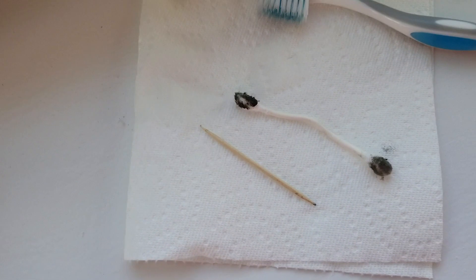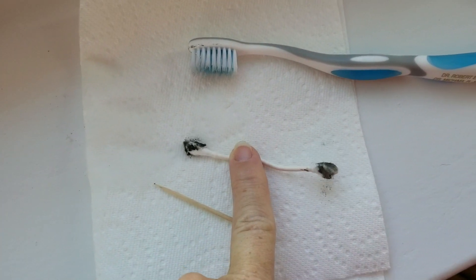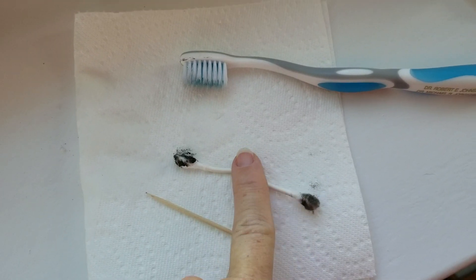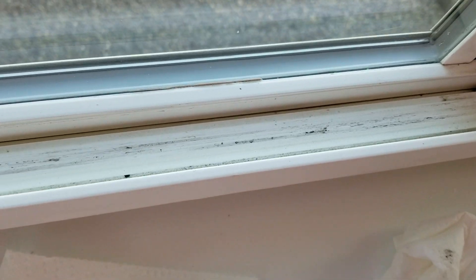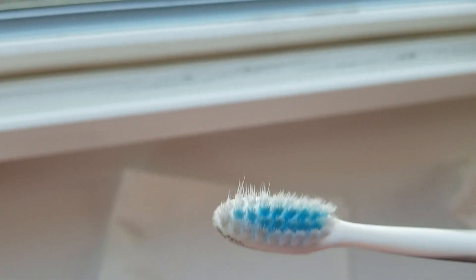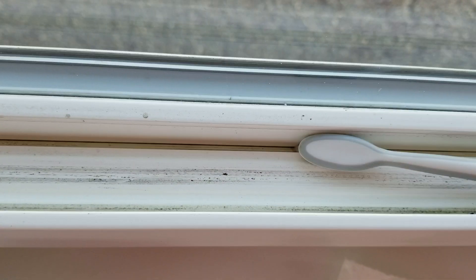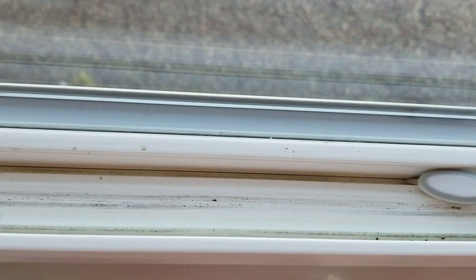After that's done, I take a nice Q-tip. Y'all can see how nasty that is. Then I vacuum it out again, and then I take my toothbrush — not the one I use to brush my teeth — and scrape and scrape down in there.